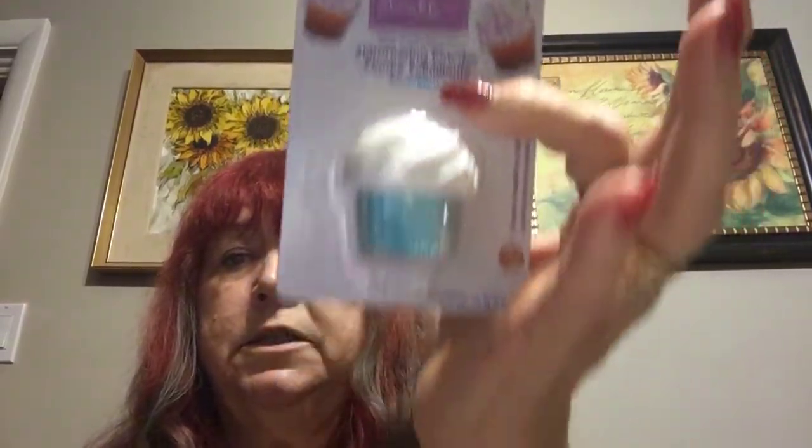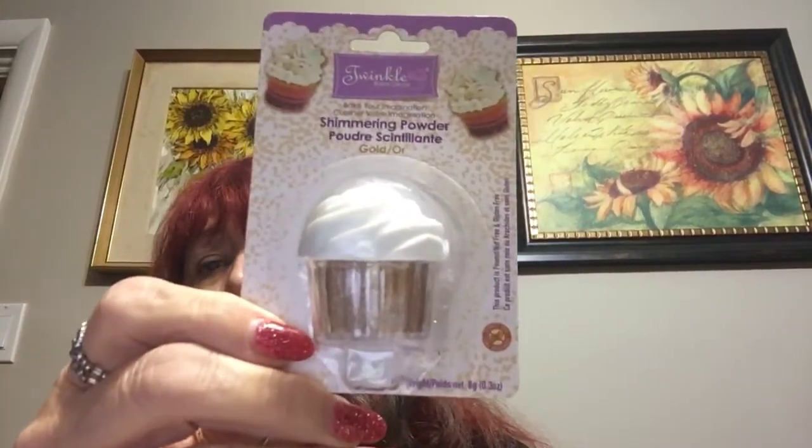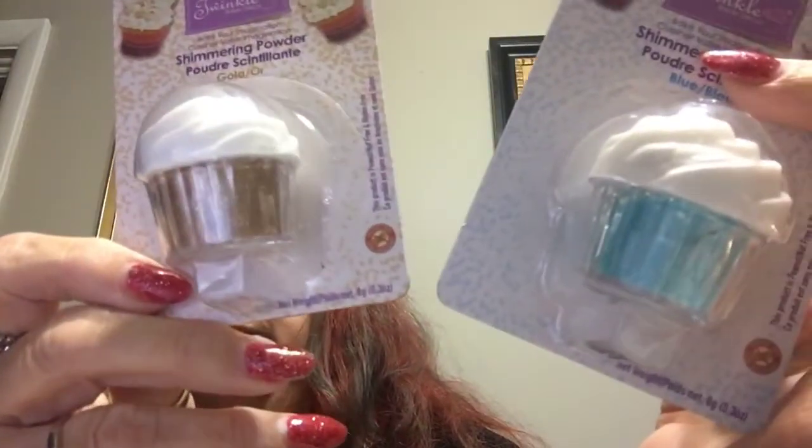These are for my daughter — she does lots of baking, and she wanted some little sprinkles or something to put on top of her cupcakes. I've seen these little shimmering powders and I don't know what they're like, but I bought her two. I think they're in different colors — a blue and a multicolor. I'll see how she likes those; they're kind of cute.